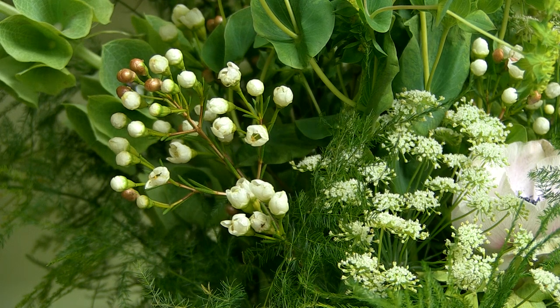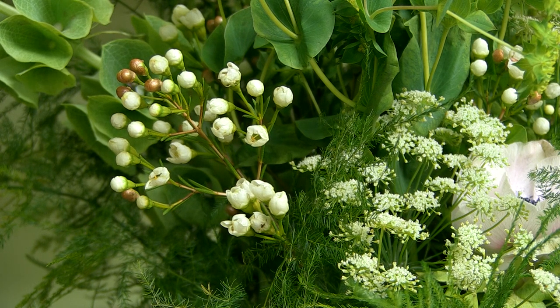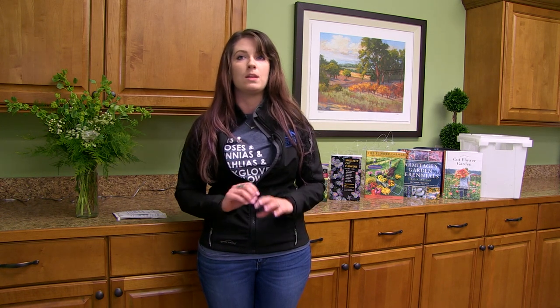Another key: don't overfeed. Flowers are not heavy feeders such as tomatoes or peppers, so you don't need to overdo it with the fertilizer. A little bit of nitrogen up front and a little bit of phosphorus in the middle of the season will go a long way.